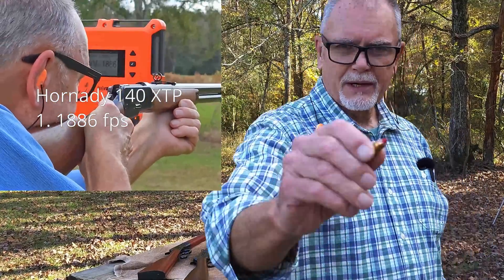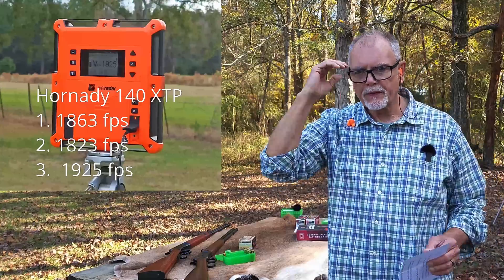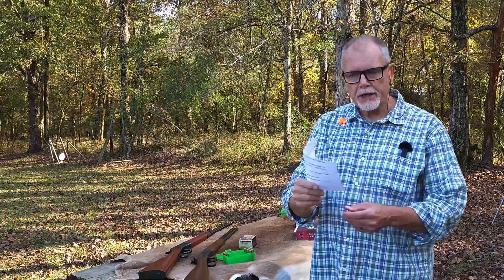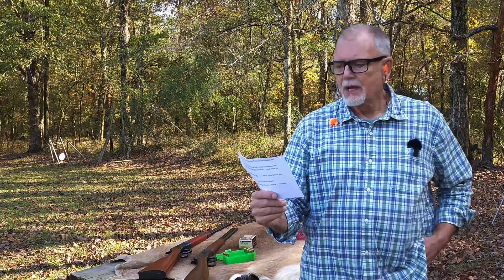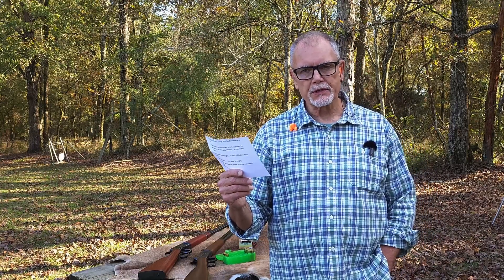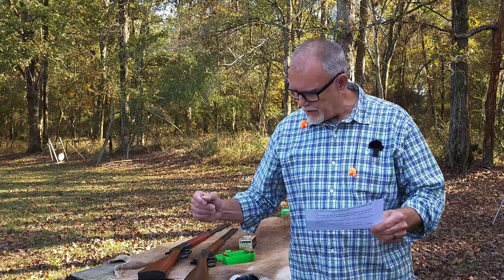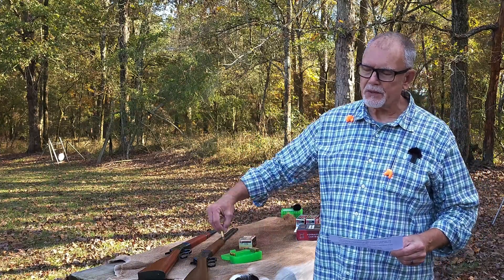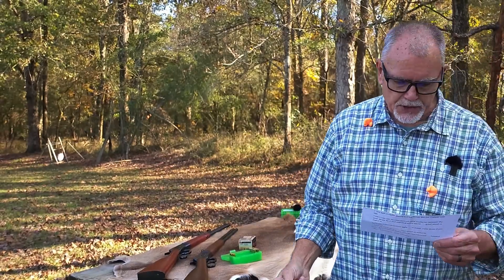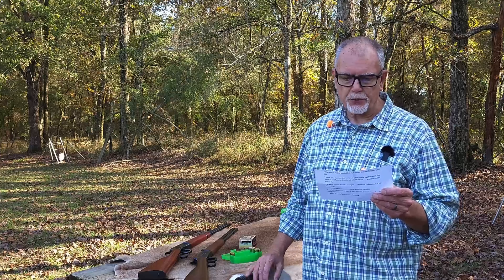These are pointy bullets, so you expect them to perform downrange — maybe slip through the airstream a little bit more efficiently. Out of the 20-inch Miroku Winchester, the published 1440 velocity boosted to an average of 1836 feet per second — that's fairly legitimate velocity. I tried to engineer these XTP rounds to have a similar velocity and I got close. Instead of 1836, these are shooting at 1903 feet per second — that was the three-shot average.